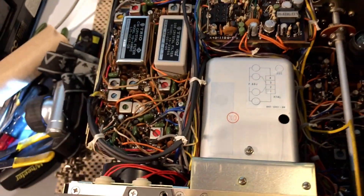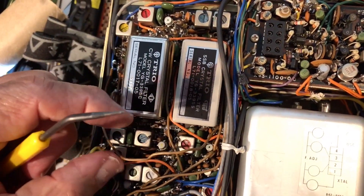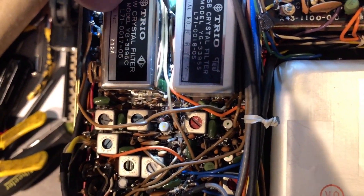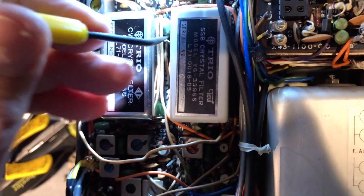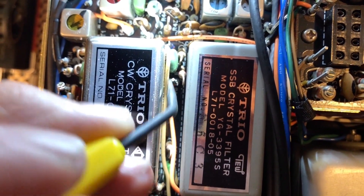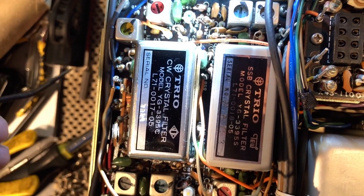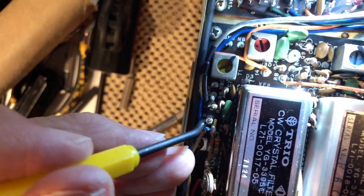So normally when you install the CW filter, this space is vacant. And there's this brown wire here that's connected originally to a post in here — this post here, which is marked SSB. So normally this brown wire is sitting here, wire-wrapped around this. When you install the CW filter, after you solder it underneath, you'll have to move this brown wire, unravel it a little bit, and bring it over here and attach it to the CW post.